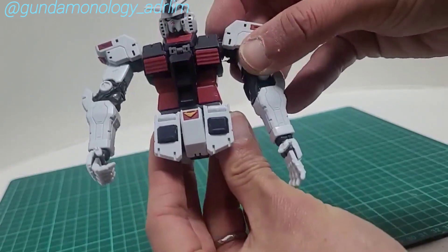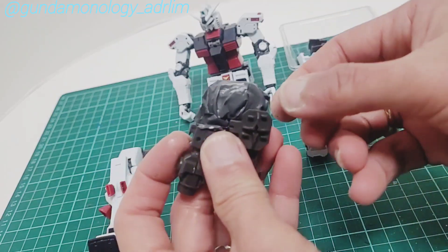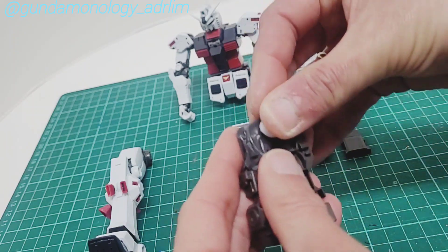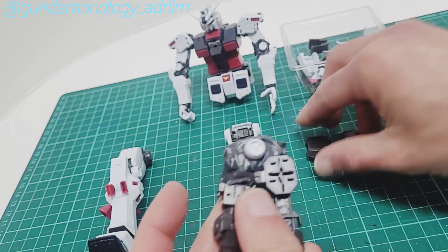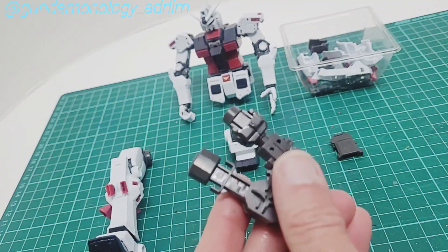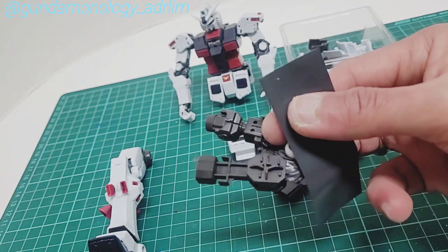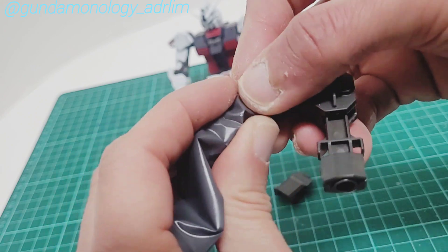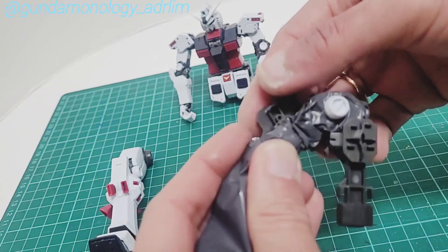Next we'll proceed to fix the legs — it's not too difficult. I've got one in already. You just need to feel it, maneuver, and press it in. The next part is to put this piece in, but before that you need to put another one in here first. You put the one on top — here are the grooves, just put it in.